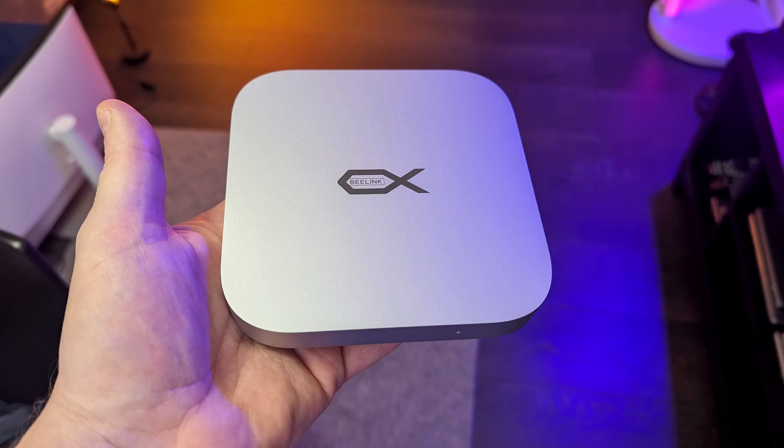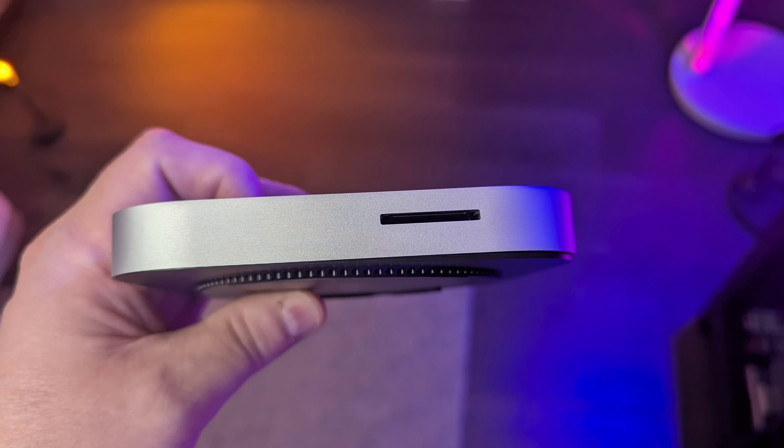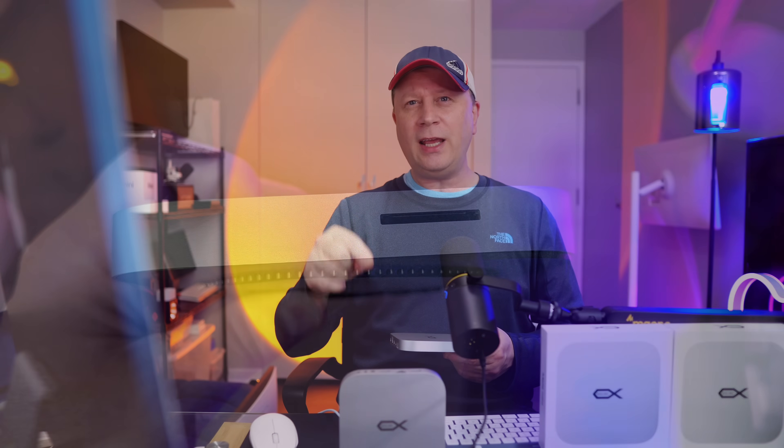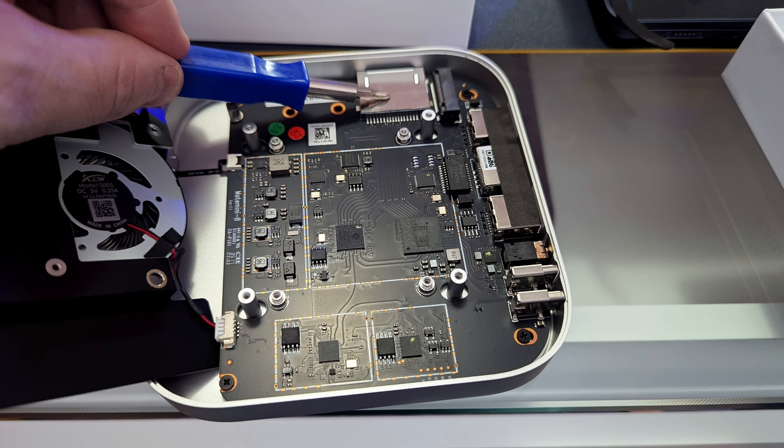For the build quality, it's full metal construction with a plastic back, just like your Mac Mini. It's the same dimensions as the M4 Mac Mini, except it's a little bit thinner. Both the Mate Mini A and Mate Mini B share the exact same ports on the front, side, and back — so I'm only going to go through one of these to show the ports. The internals of both are what make the big difference, and I'll show you that with speed tests coming up.